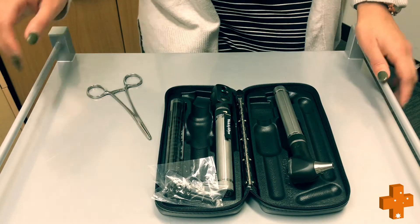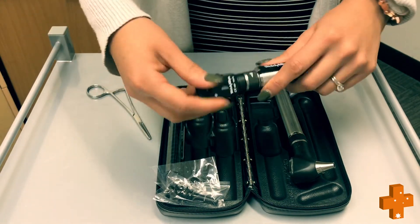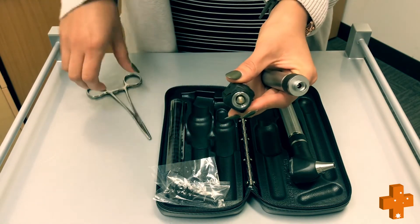As mentioned previously, globes can be found in different locations. Remove the head of the thermoscope. What you need to look for is an end like this — that would be your globe.